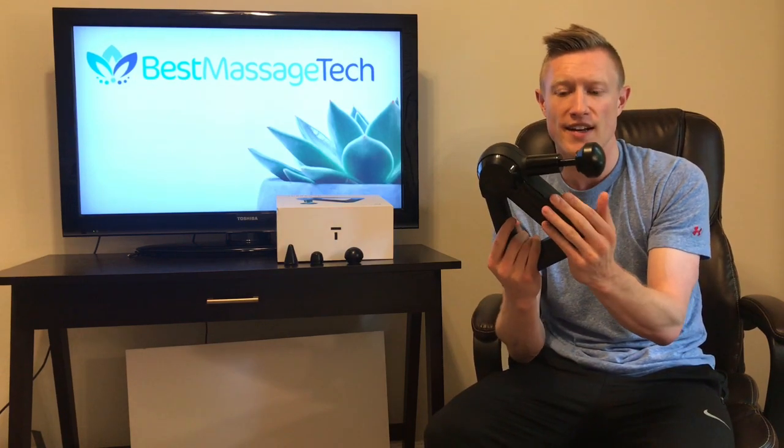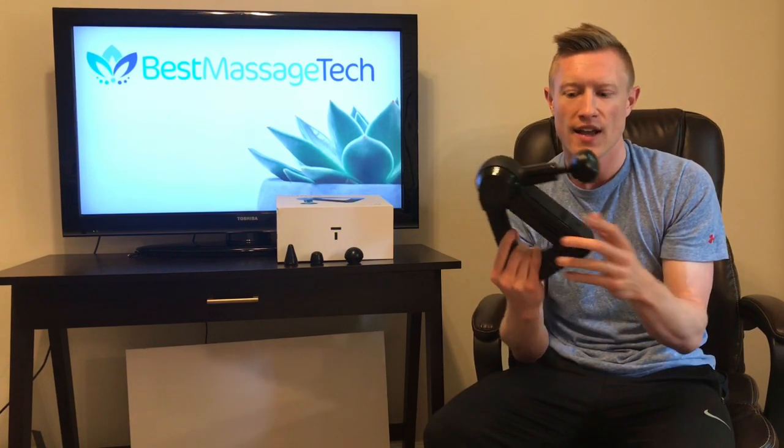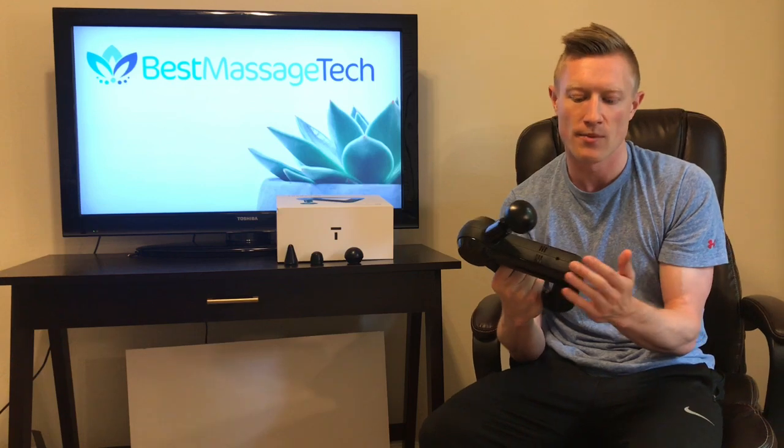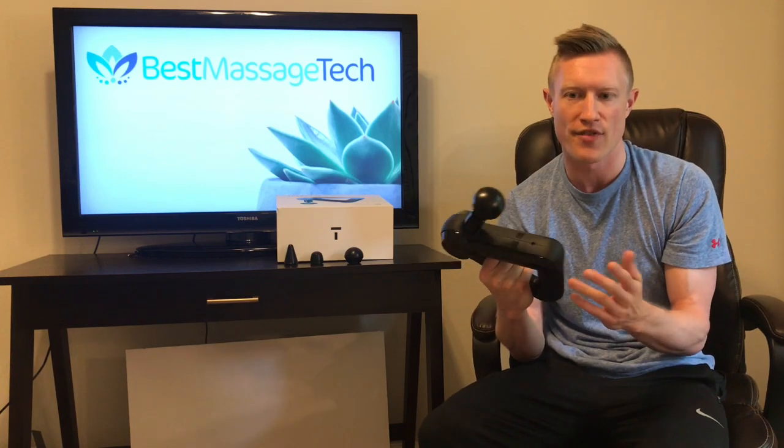One thing I didn't mention is the weight of it — it is 2.7 pounds, so it is a pretty light device, very easy to use. It has a lot of great features that a lot of those massage guns on the market are offering, with the great reputable name of Theragun.